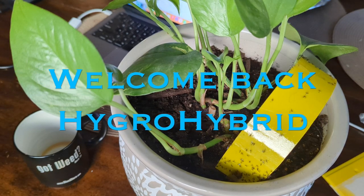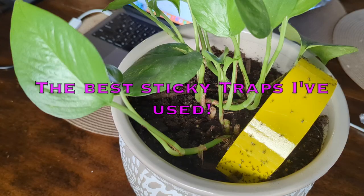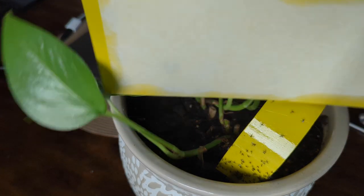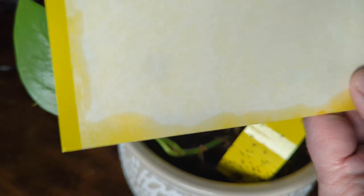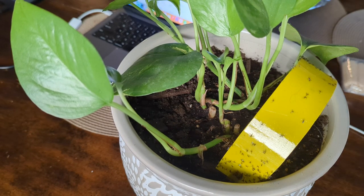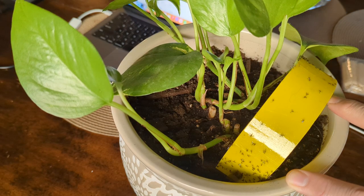I want to share with you guys the sticky traps that I use in my garden — I don't think I've actually talked about this on the channel until now. I essentially take these cards that you can buy on Amazon. They're double-sided. What I do is cut them into three strips, glue some popsicle sticks to the end with regular hot glue, then bend them over like an arch and plug the popsicle sticks into the dirt.